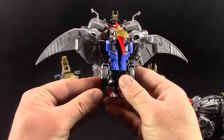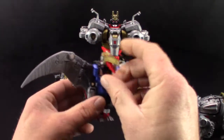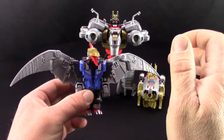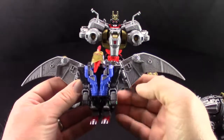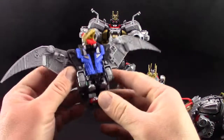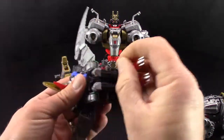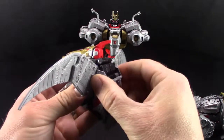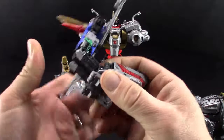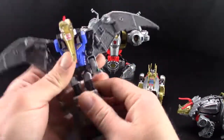We're going to start with Swoop. What we're going to do is go through leg modes for both of them, because I'm going to use them as arms — I'm going to follow directions and use them as arms. So to get this guy into his leg mode, all you need to do is flip this around to there, unpeg his legs from the back of his body.